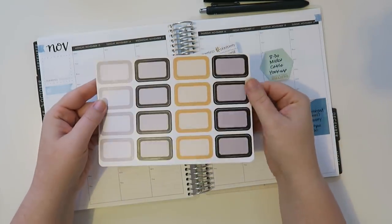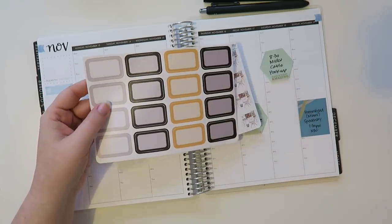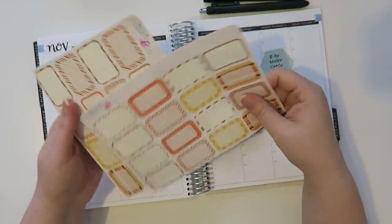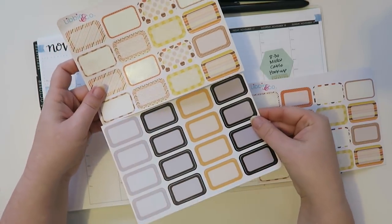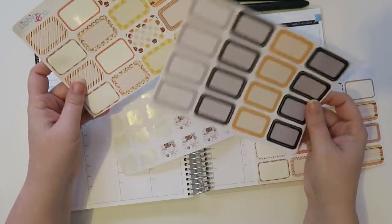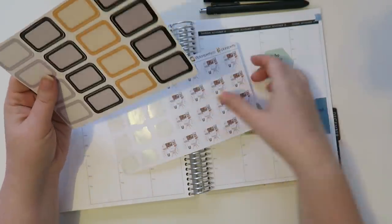Okay so these are from Libby & Co. When I first started planning I got a ton of half boxes from her. Her full sheets were like this, at least back in the day. I don't know what she does now because it's been like several years since I've ordered from that shop.